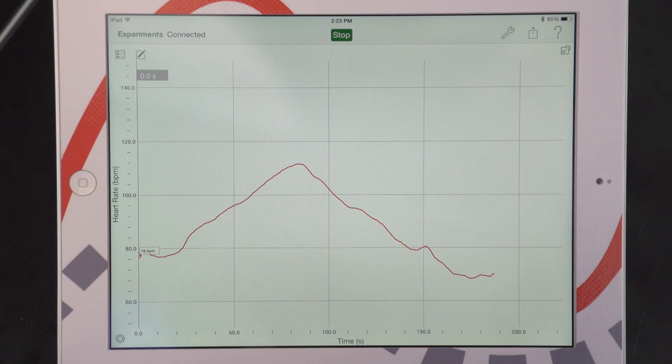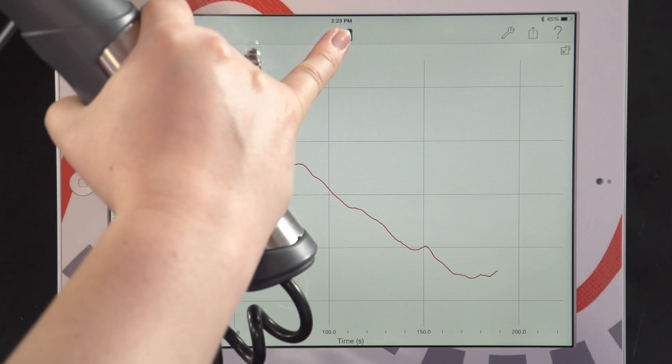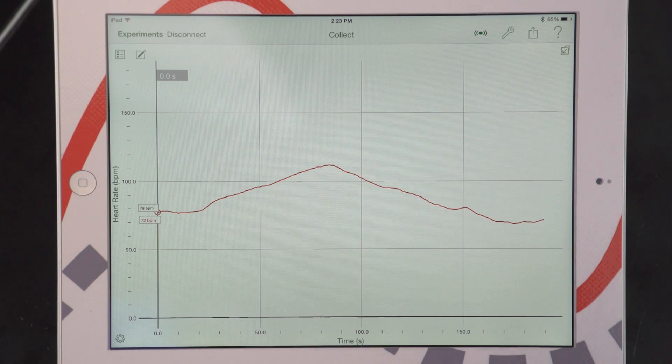Now that my resting heart rate has stabilized, I'm going to go ahead and press stop. And now I have my data for my first run.